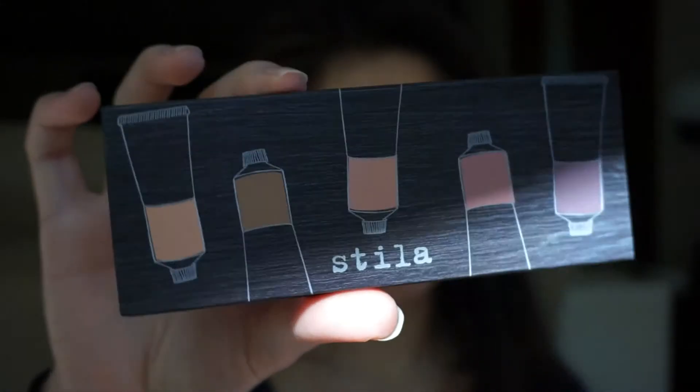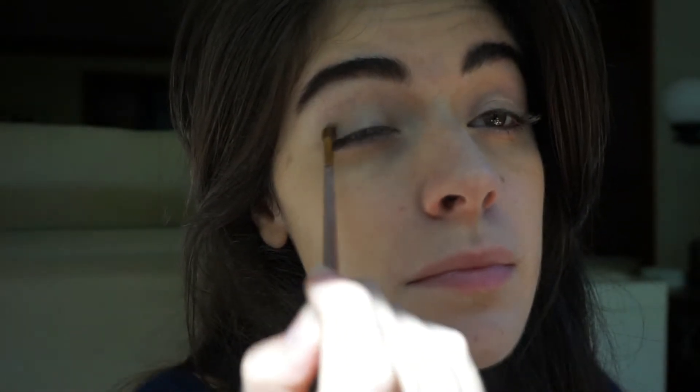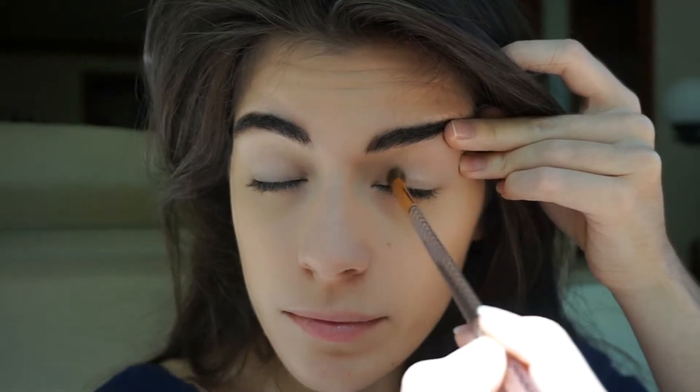So now I'm going to move on to my Stella Artful Eye Colors Collector Edition using the Starlight color. It's a nice peachy pink color. So I'm going to put that on the center of my eyelid and also just swipe it across the lower half of my eyelid. Then I'm taking a really fluffy brush and I'm just going to gently blend it so it's not that harsh and so it's a bit more natural looking.